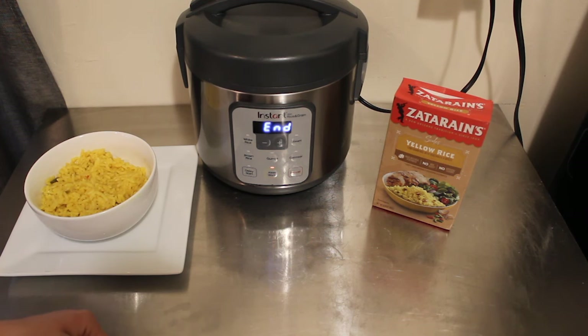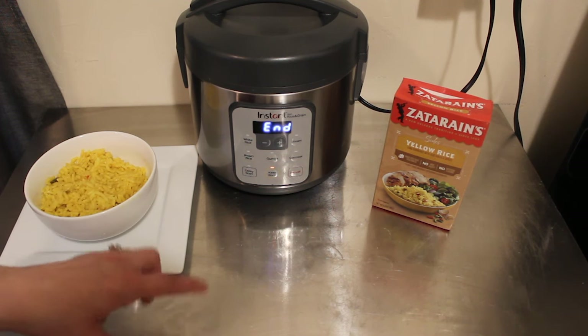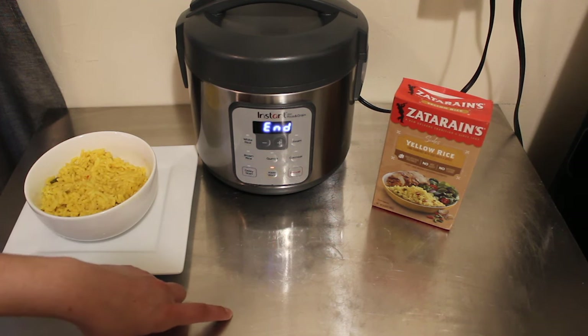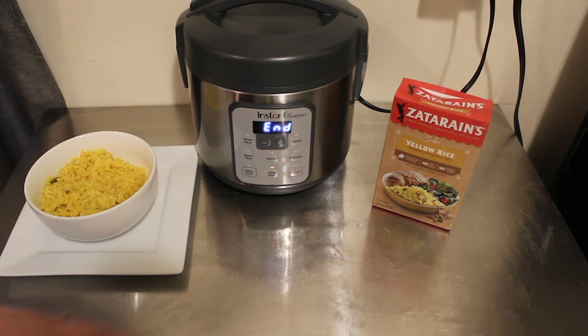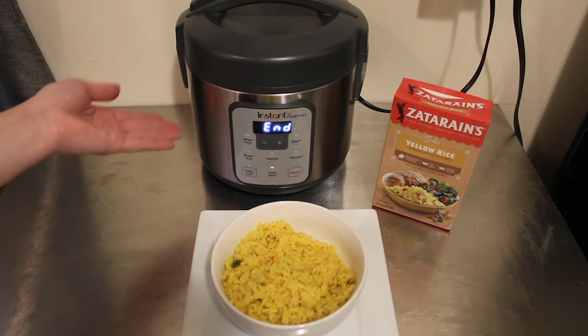If you're interested in any of the items that I used today in the video, be sure to check the description box below — I will have the links for all of those below as well. Make sure you hit that like button and subscribe for more Instant Zest recipes coming your way on my channel, Nighttime Mommy Reviews. But until then, let's go ahead and dive right in to making this boxed rice in the Instant Zest.